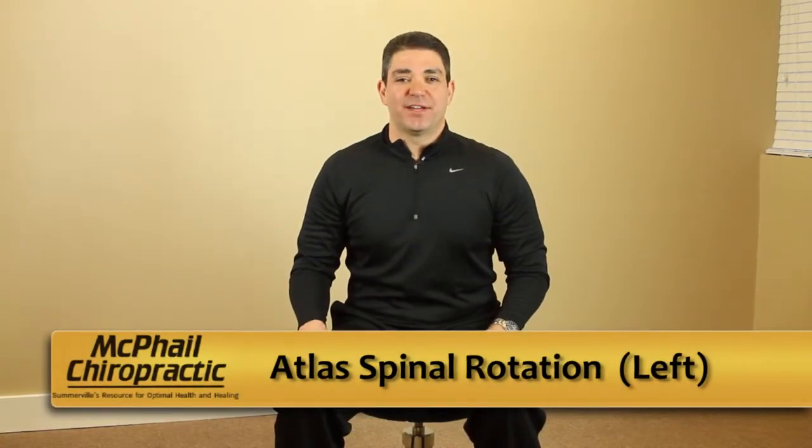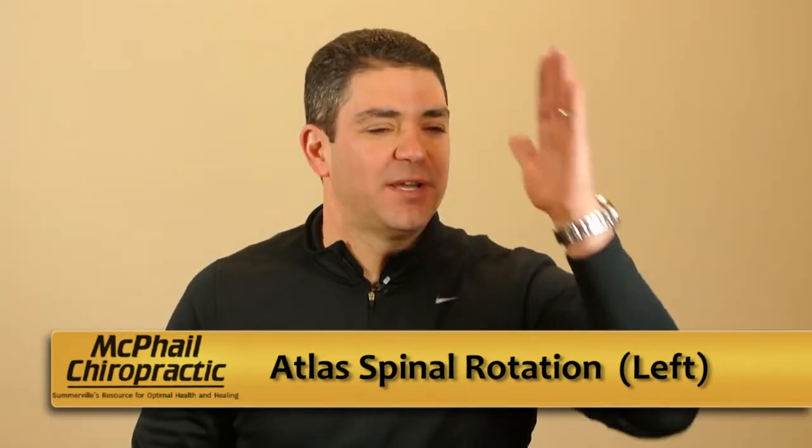Atlas spinous rotation to the left exercise. We're going to rotate your head to the left 45 degrees. Place your hand on the side of your face. With resistance of your hand, rotate your head into your hand without allowing motion.